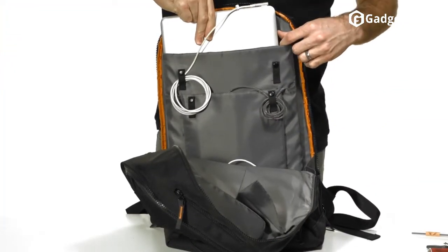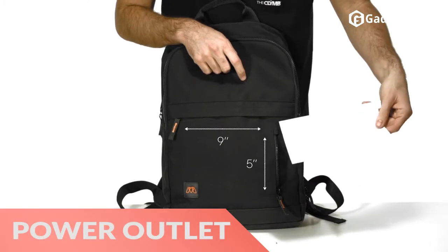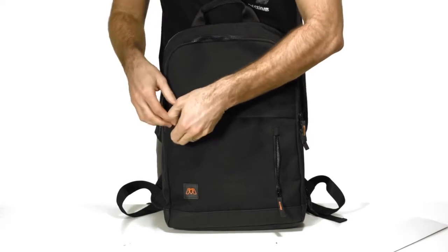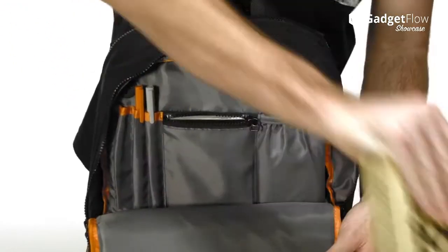This minimalist backpack lets you charge your gadgets on the go with the integrated power cable called Reach. Reach features a power outlet along with two USB ports and secures in place on the bottom of the backpack with a safe magnet. The side pocket gives you instant access to the plug portion of Reach so you can quickly power all of the ports.